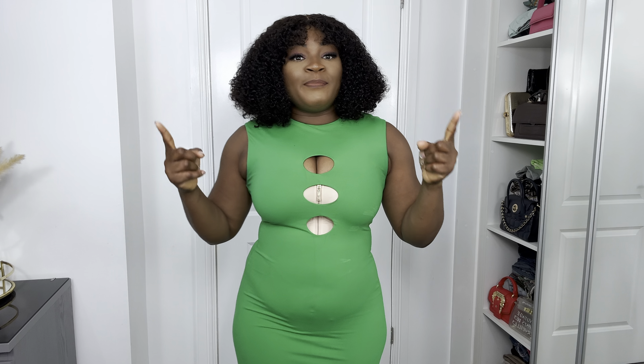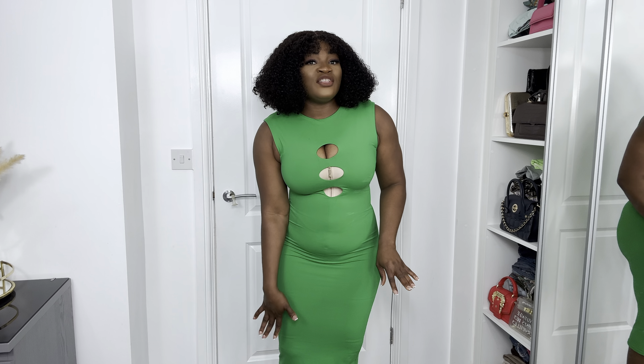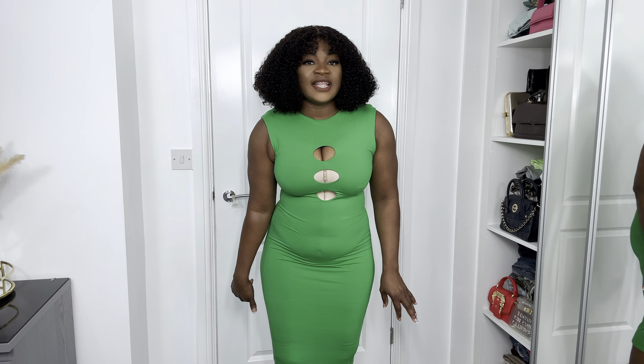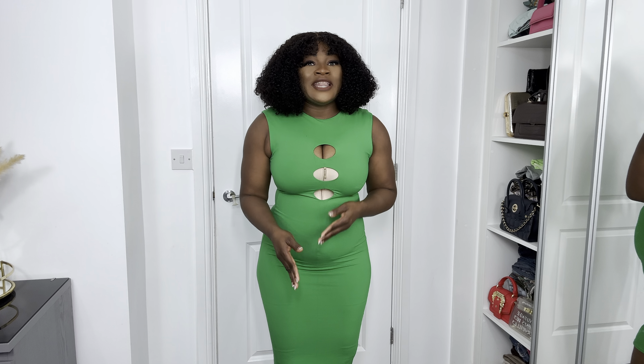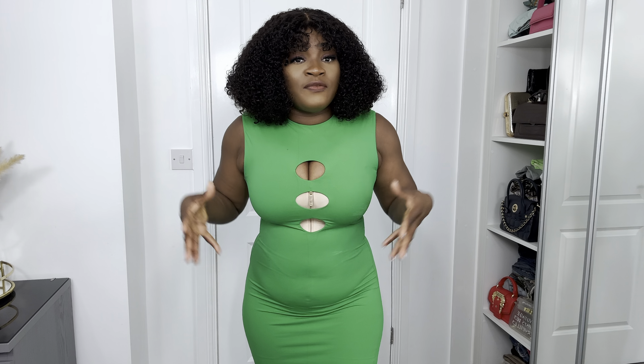One thing I didn't mention is the hem of the shorts — you can see the lines are very invisible, not pronounced at all. You can wear it under a dress or under trousers and it will not show. It's very beautiful. The good thing is you feel comfortable, and the stuff holding your body together on your tummy is 100% compressed.